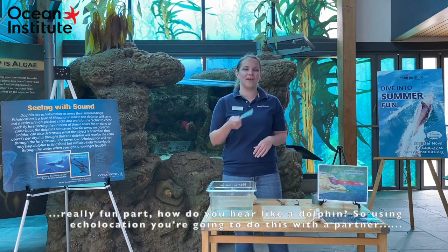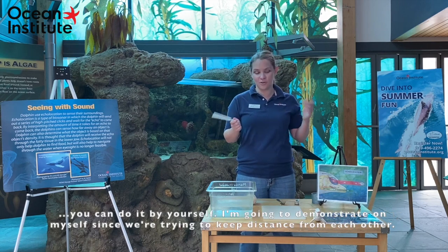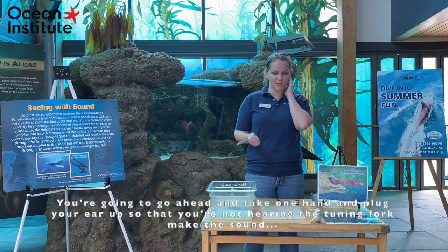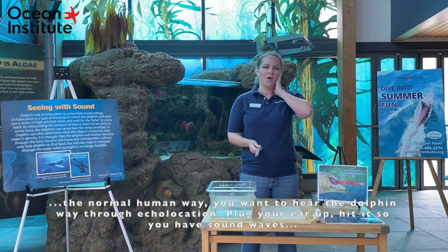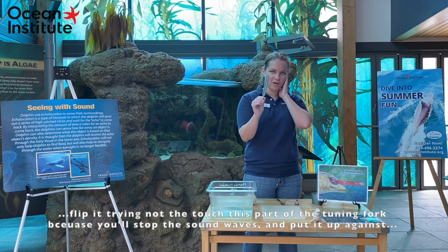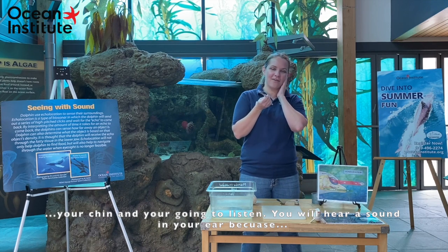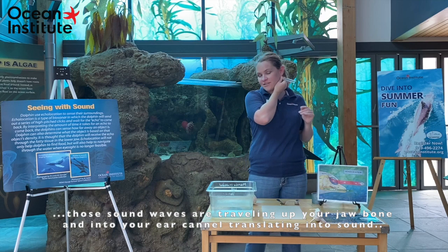Now the really fun part — how do you hear like a dolphin? Using echolocation, you're going to do this with a partner, though you can do it with yourself. You're going to take one hand and plug your ear so that you're not hearing the tuning fork the normal human way — you want to hear it the dolphin way, for echolocation. Plug your ear, hit it so you have sound waves going, then flip it — trying not to touch the tines of the tuning fork because it'll stop the sound waves — and put it up against your chin. You will hear a sound in your ear because those sound waves are traveling up your jawbone and into your ear canal, translating into sound.